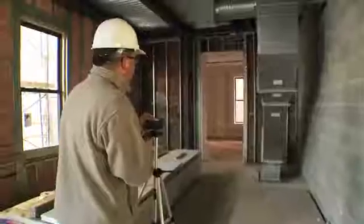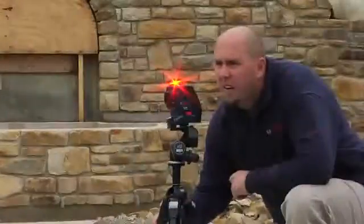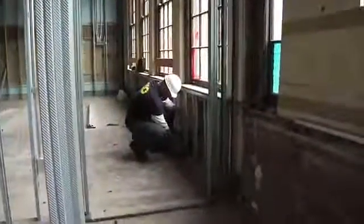Bosch Measuring Tools is the worldwide leader in laser measuring and leveling technology, increasing productivity on the job site every day. This is the GPL-5 Point Laser, used for interior alignment and layout of walls, partition track, and drywall.